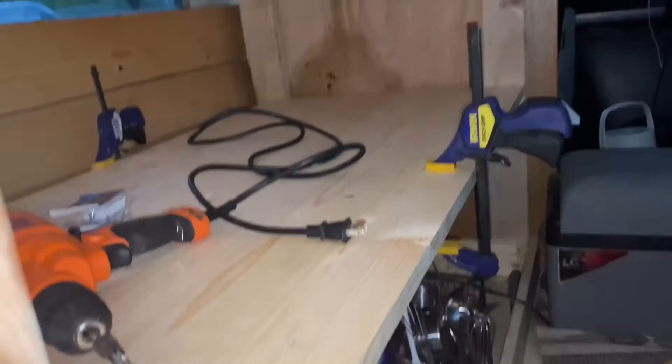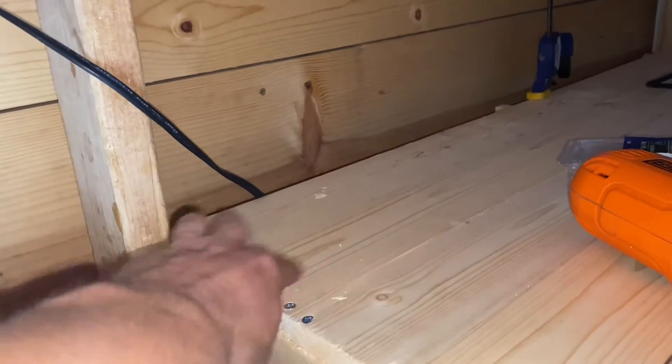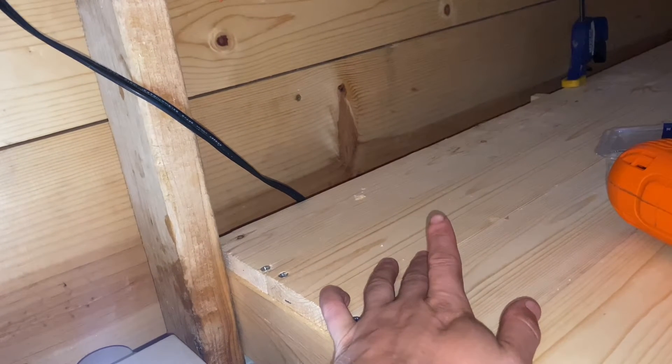At least it looks like it's done now, so that's the important part. I have most of the shelf in. There's one more plank that will go on between the wall and the shelf here, but I just have it out right now because I had some issues with the stability of the shelf.